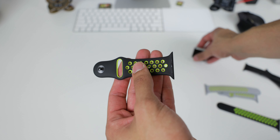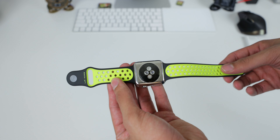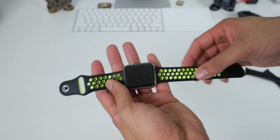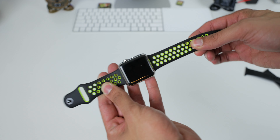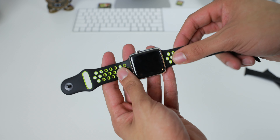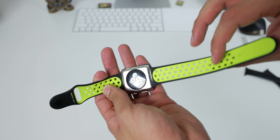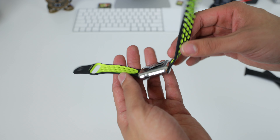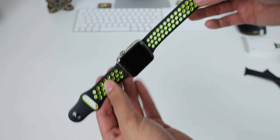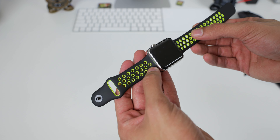Let's go ahead and put it on the Apple Watch and see how that looks. Here it is on the Apple Watch — it looks very nice, very clean. I love these sport bands. Even though they're not the dressiest, they're so comfortable. I would not mind rocking this with just an outfit on the weekend, not necessarily just to work out. I think it looks cool, it has that pop of color, and I really like the contrast between the black and the Volt.